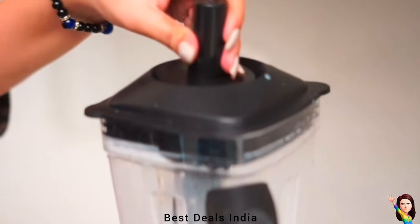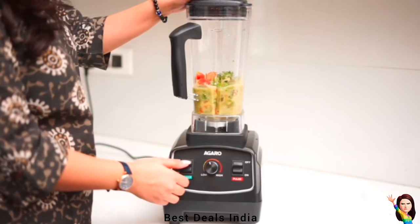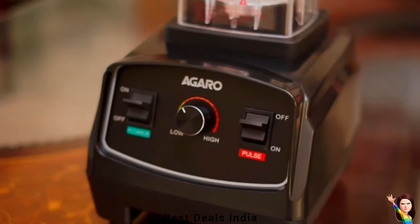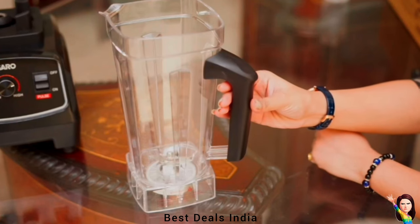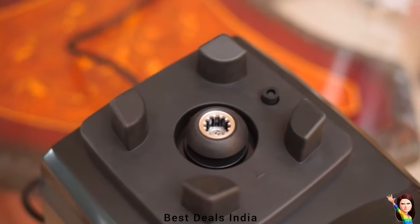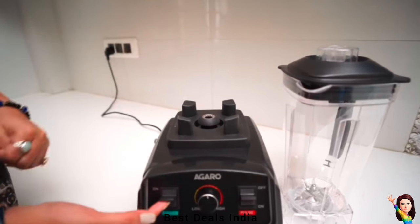High-speed blenders are the best when it comes to making green smoothies — no more seep, chew, or fiber strings between your teeth. Tough leafy greens such as kale, collard greens, and parsley blend thoroughly into delicious green smoothies. Many nutrition specialists say that because high-speed blenders break down food into tiny pieces, they can be much more easily absorbed by our bodies, giving us the most food value per unit of food.